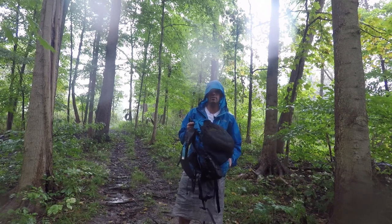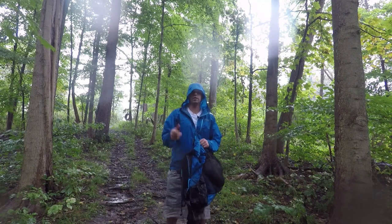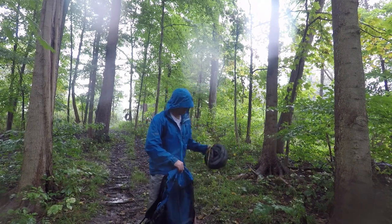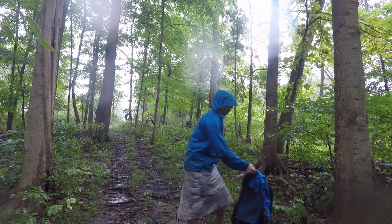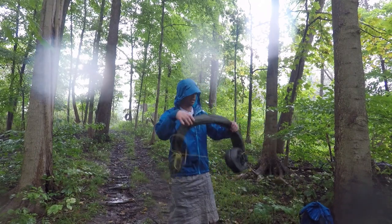We're not so much worried about the outside of the pack as we are with the contents inside. So let's get the tarp set up first — we're going to pull that out right now. I like to just place my pack next to a tree. Usually there's going to be leaves on the tree and that will suffice.